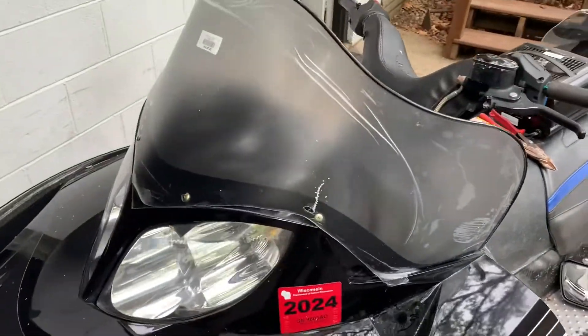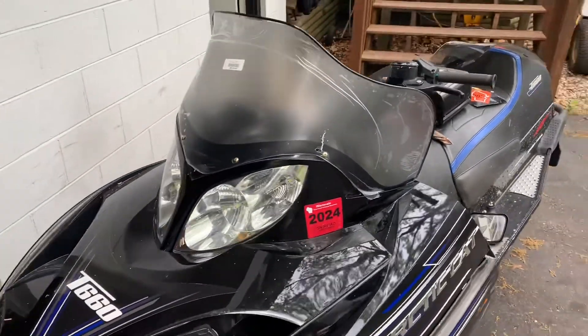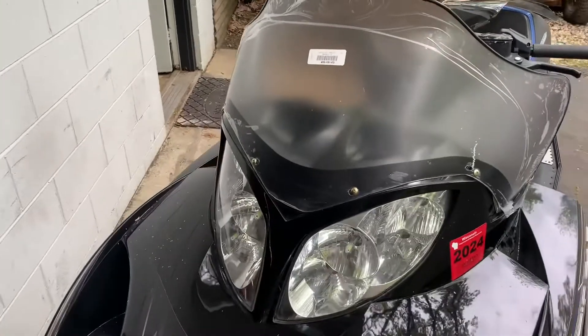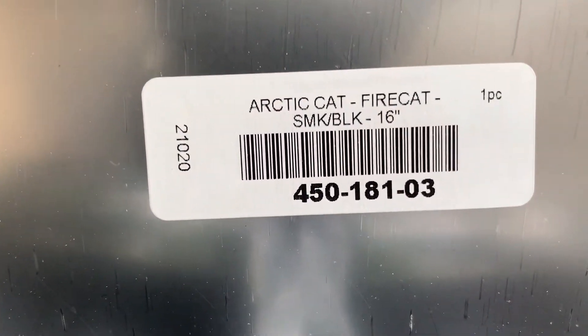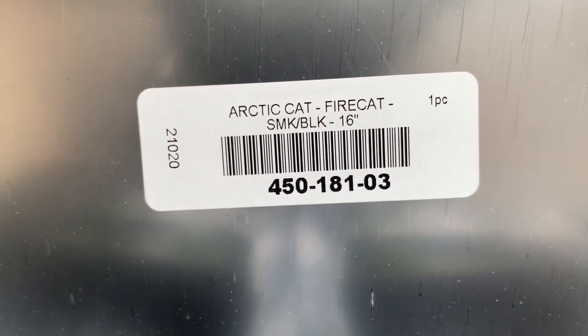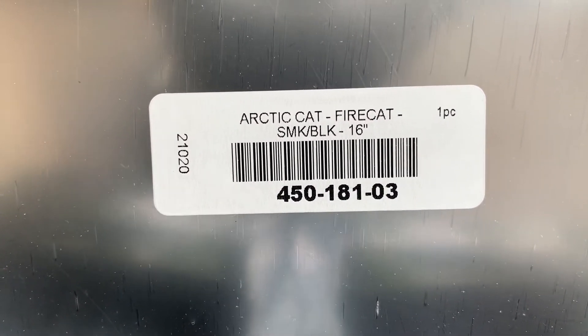As you can see, I've got a windshield on the old sled. I haven't taken the plastic off because I want you guys to see this number. Take a screenshot of that if you would, or mark it down.